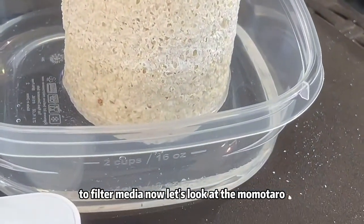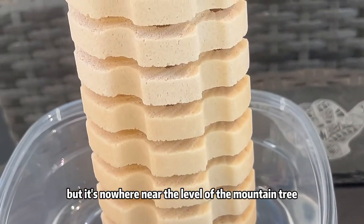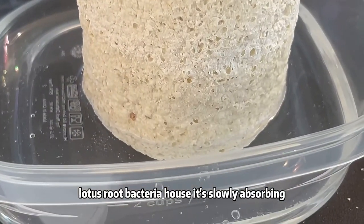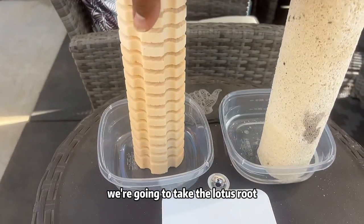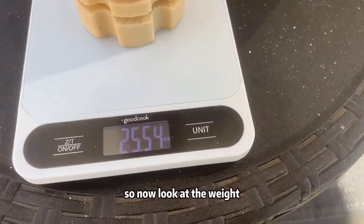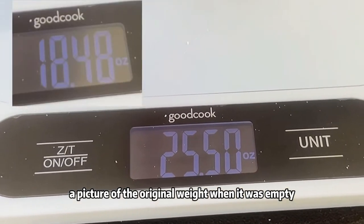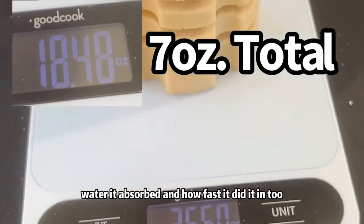Now let's look at the Monotaro. It's absorbed, but it's nowhere near the level of the Mountain Tree Lotus Root Bacteria House — it's slowly absorbing. So now what we're going to do, we're going to zero it out, take the Lotus Root, and see how much water it absorbed. I'll put a picture of the original weight when it was empty so you can see how much water it absorbed and how fast it did it.